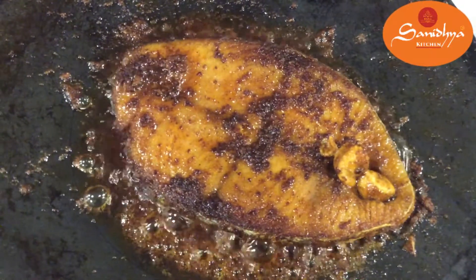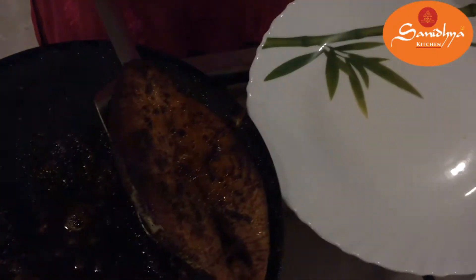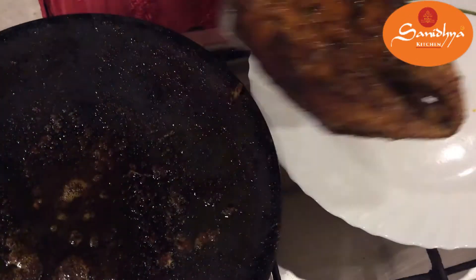The fish is ready to fry. We are ready to serve the fish on the serving plate.